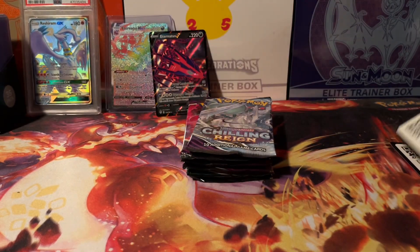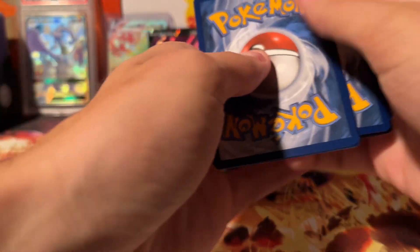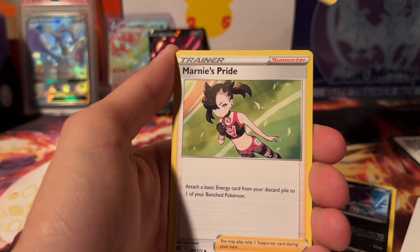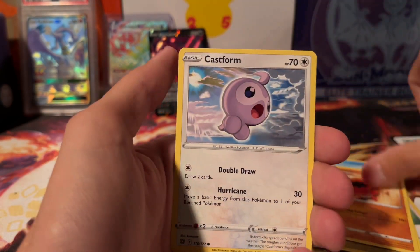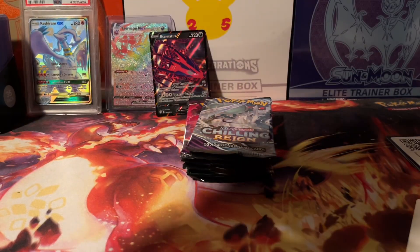Because we've pulled every single Charizard from this set — Brilliant Stars. We did pull all the Zards. I think there is a V, a V Star, a V Star Rainbow, an Alt Art. There's a lot of Charizards in this set. And nothing in that pack.